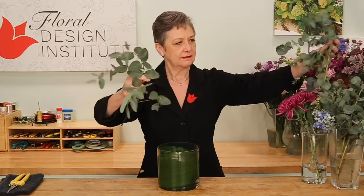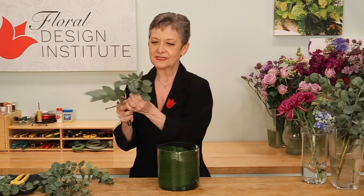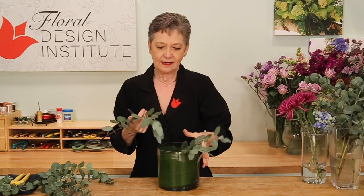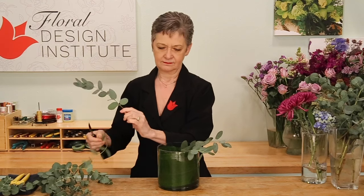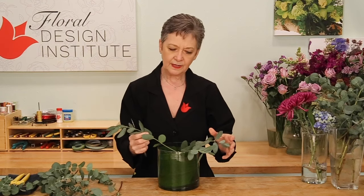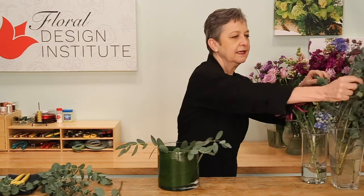Some eucalyptus, placing it in first, making sure nothing's going to go into the water, so it's just the stems. Then coming back with another, and just crossing, weaving the stems from side to side, repeating that.